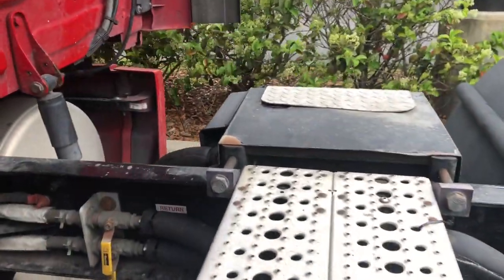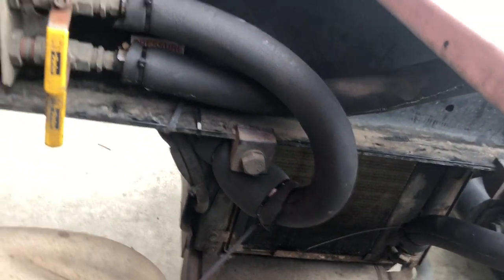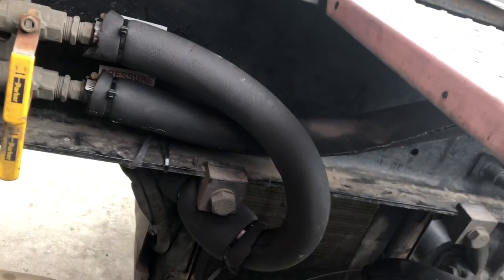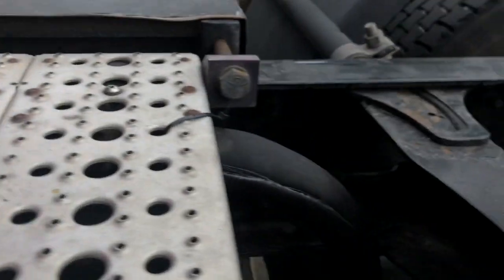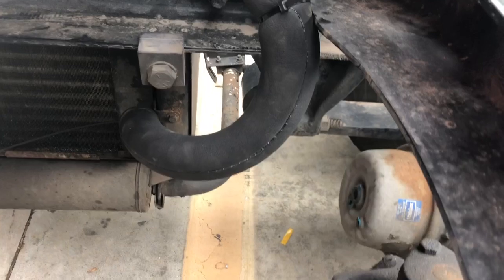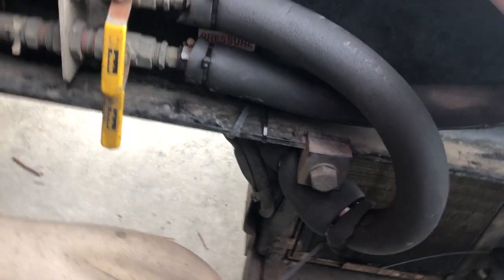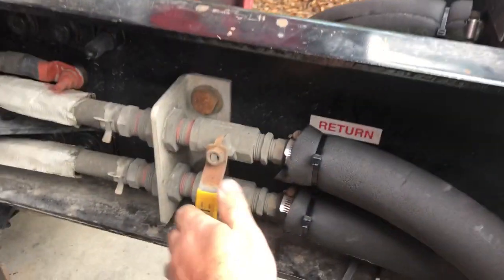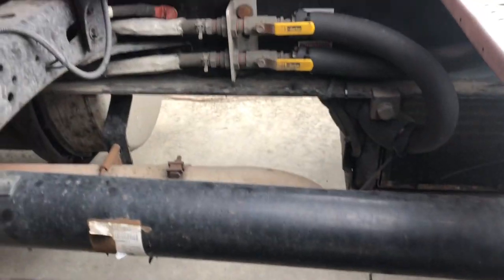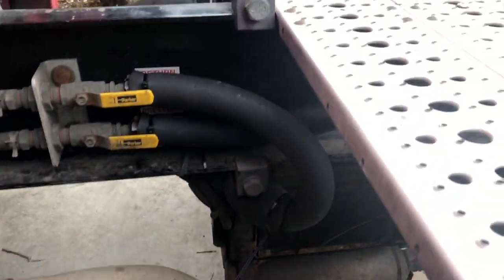Okay, that's the final result. Now it has insulation on it. I can open the valves and the driver can use the APU again.